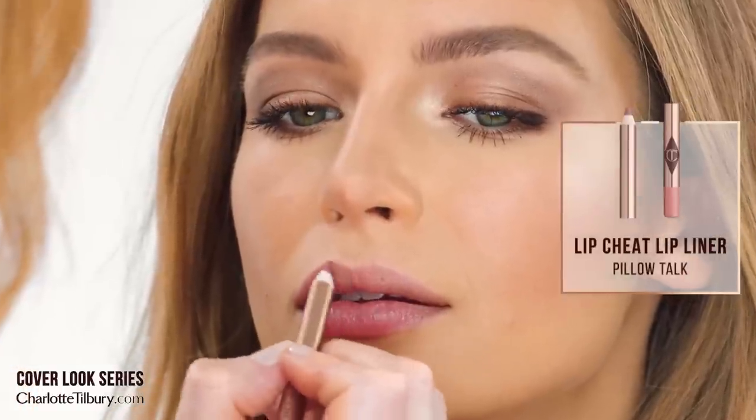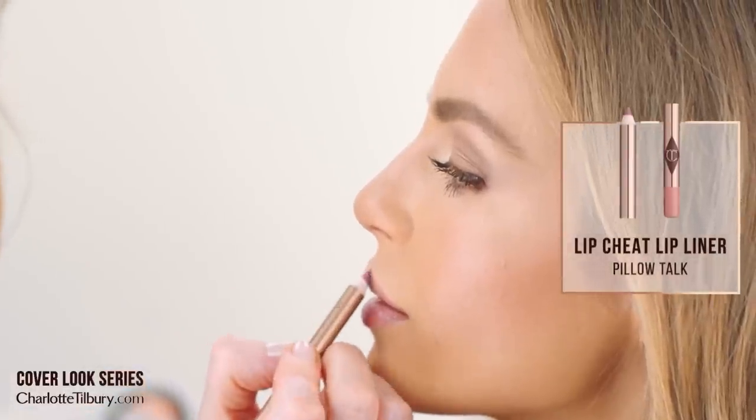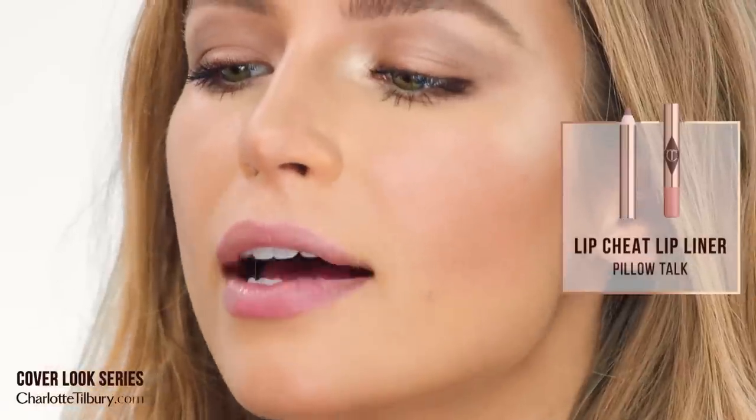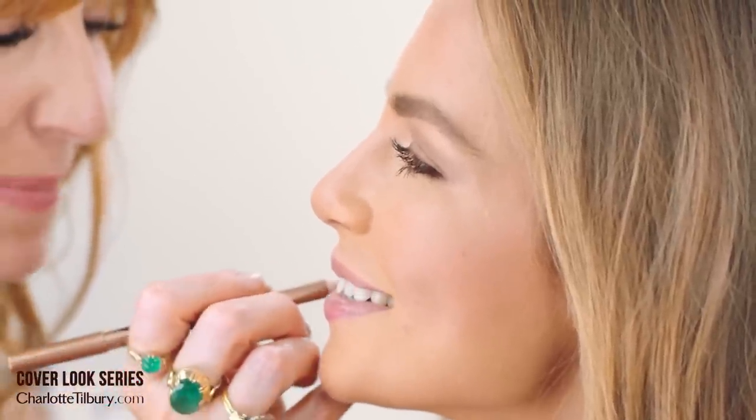This is the lip liner that I used on the cover of Allure on Jennifer Aniston. I love Pillow Talk — the color is amazing, it matches my lips perfectly. That was the whole point when I was creating it — Pillow Talk.